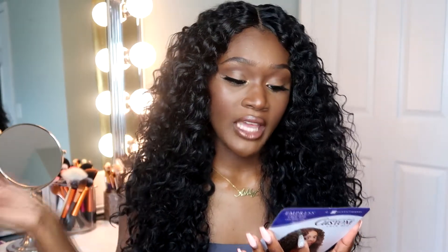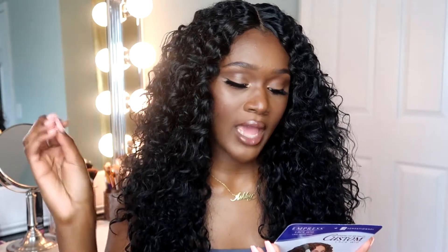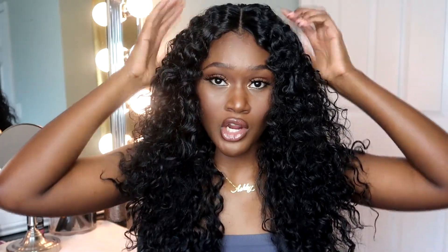This wig can be worn with a left part, right part, center part, or all back. It has a contoured mesh up top, a hand-tied part, and adjustable straps. In the back it has one comb, and two combs in the front. There's nothing on the sides, which I don't mind because my head is small — and with those three combs secure, the wig isn't going anywhere.